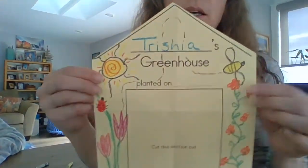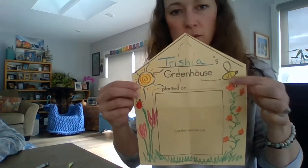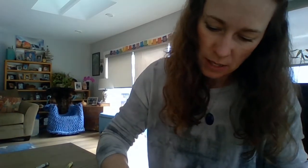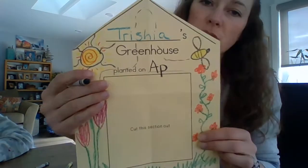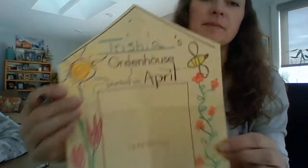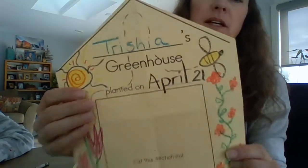My greenhouse is ready. Over here it says 'Trisha's greenhouse planted on blank' — so what day did you plant your greenhouse? I'm planting mine today, and today is the 21st, so I'm going to write 'April 21st.' Capital A-p-r-i-l, then 2-1. April 21st. If you run out of room, that's okay.